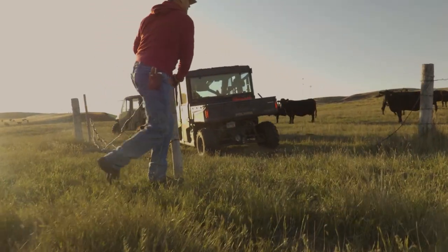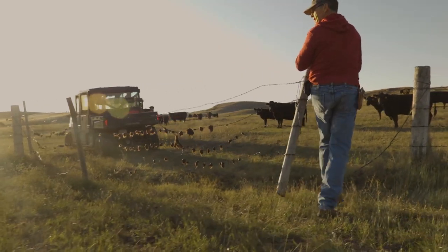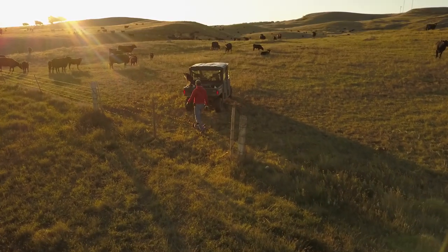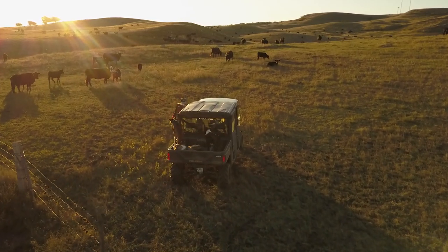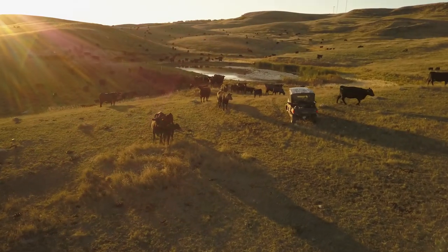Now as far as how we graze them, it depends on the type of grass. The early season grasses like the invaders — Kentucky bluegrass and brome grass — we're not worried about hurting them, so we're pretty hard on them early on. Then we're out of those pastures, like the switchgrass and the big bluestem, and give them time to grow and develop.